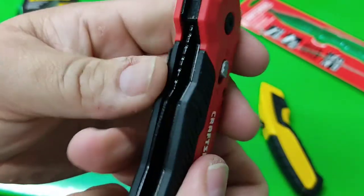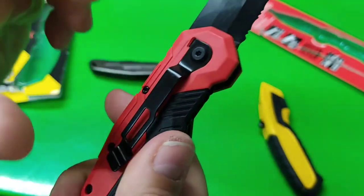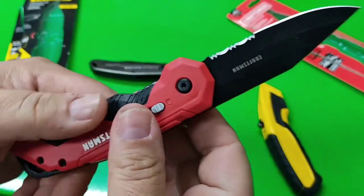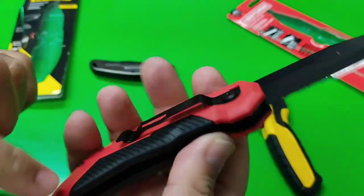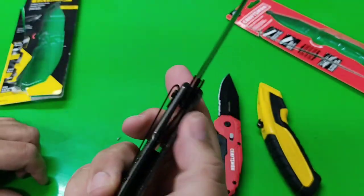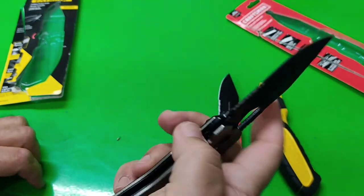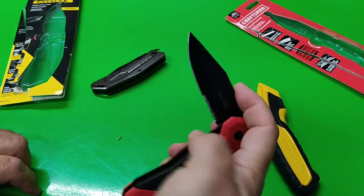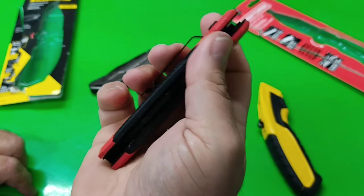That feels kind of plasticky. Probably metal — probably aluminum. Then you have that overmolding right there, here and here, which is nice. Looks like this is all metal all around, just like the other two I have. That's pretty nice for a budget knife. Not too bad.